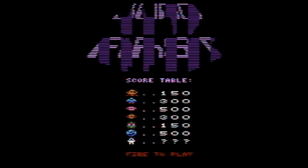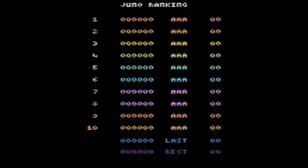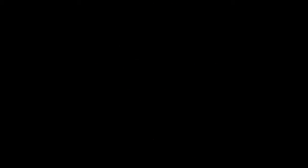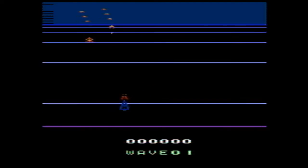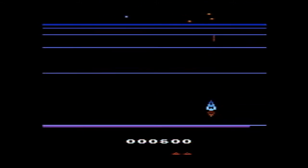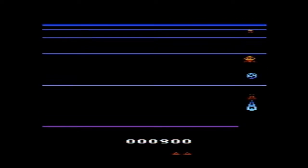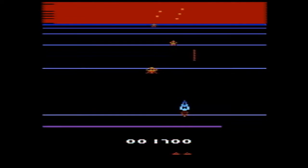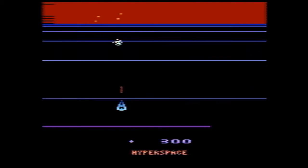Here we have Juno First, which is a port of a 1984 Konami game. It basically plays a lot like Bean Rider if you know it. Basically you're the spaceship and you have these aliens coming your way and you have to shoot them. There's a special pickup — if you pick it up you actually get more points if you shoot the aliens.